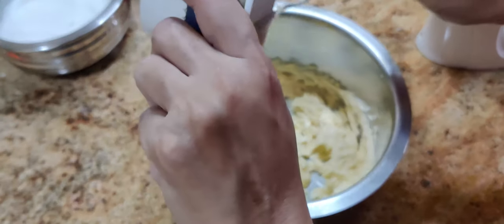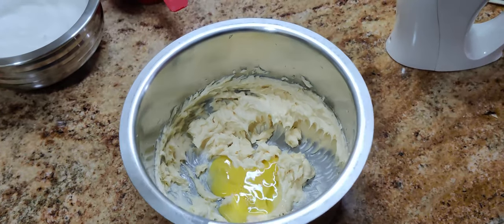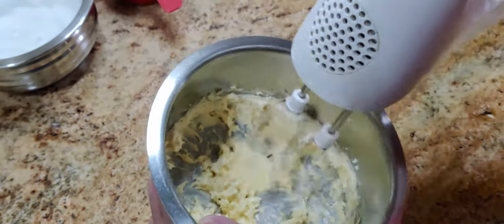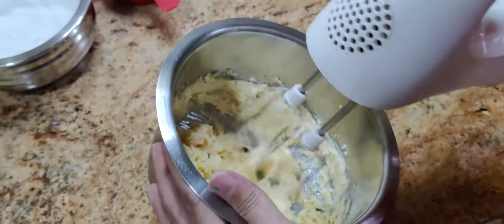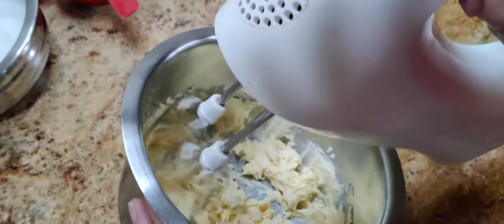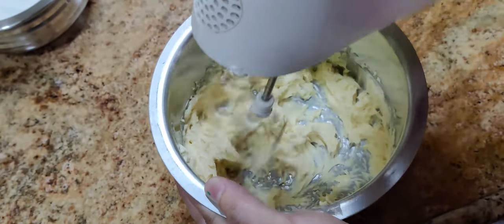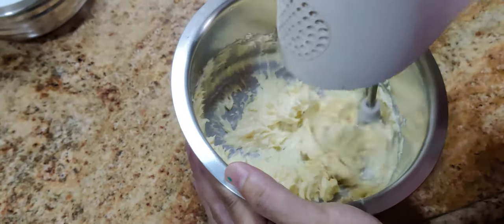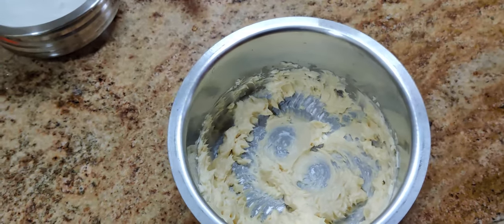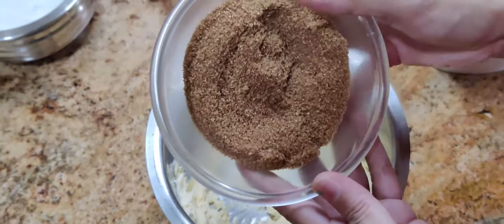Now we add the second yolk and whisk. Now I am adding the brown sugar.